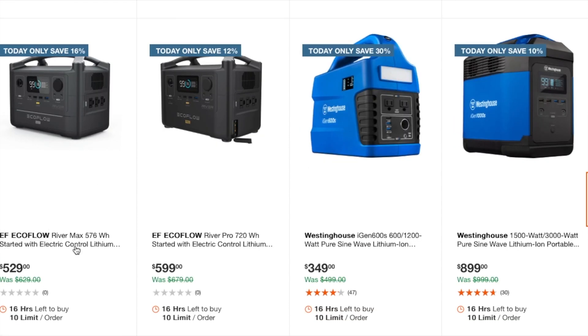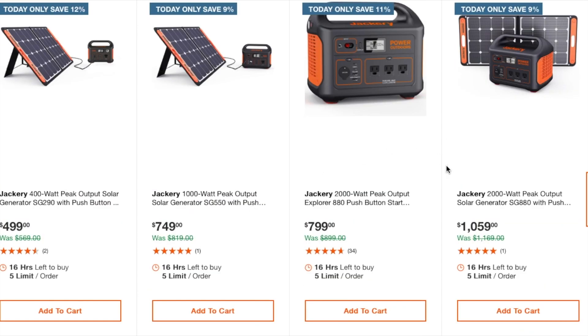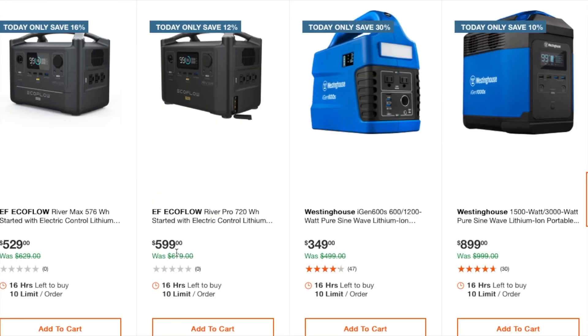There's also the EcoFlow River Max 576-watt-hour electric portable power station at $529. Then a unit I haven't heard of before — possibly Hikoki or similar — at $599 for 750 watt-hours. The key thing to look at with these solar generators is the watt-hours: the bigger the better.